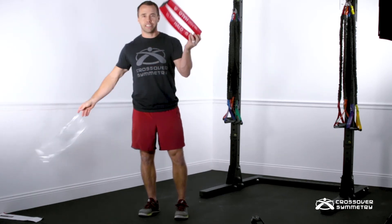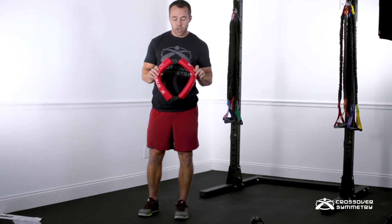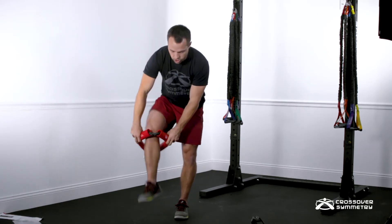Now let me show you how to get set up with your hip halo. You may notice you need to make a little adjustment when you get started.